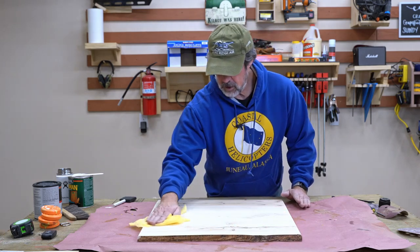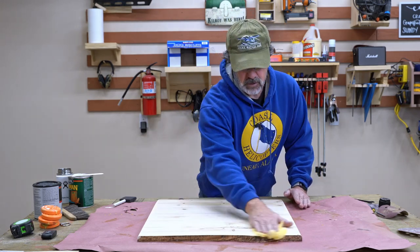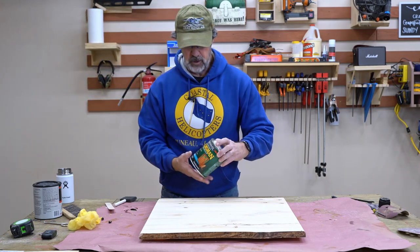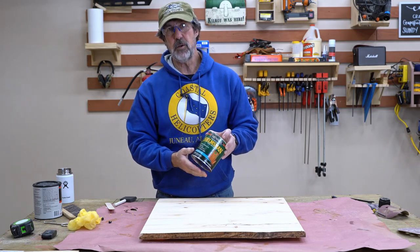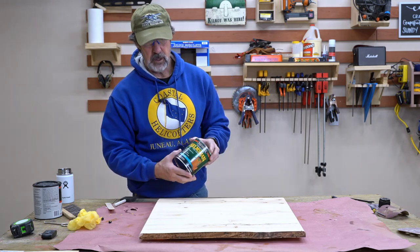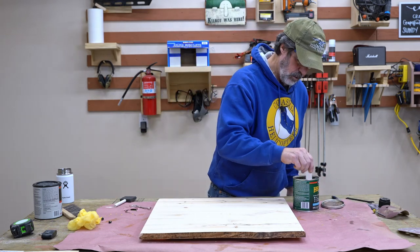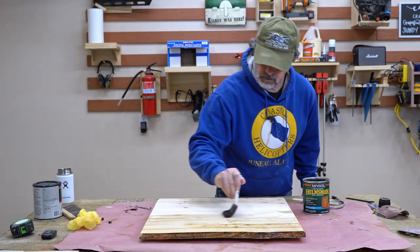Before I finish this, I think I'll take the dog out for a little bit — otherwise he'll drive me crazy. The product I chose is a spar urethane. The reason I picked it is because it's been sitting on my shelf — I used it this summer on my front door and it's a great product. It's a clear satin, so it'll tint it a little bit but not too much. I really like the look of it on my front door. I'm not a big fan of high-gloss polyurethane — I tend to keep mine on the satin side.